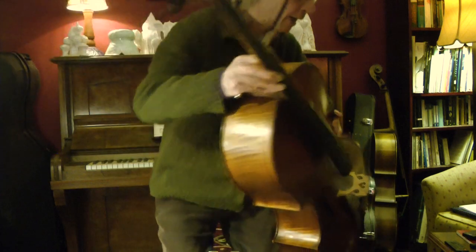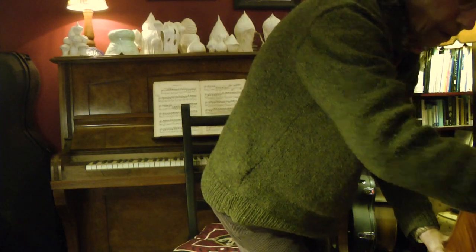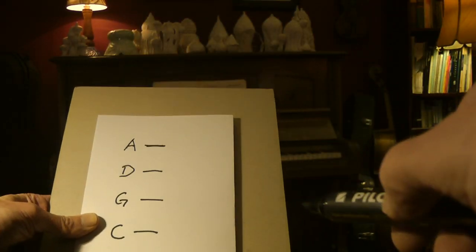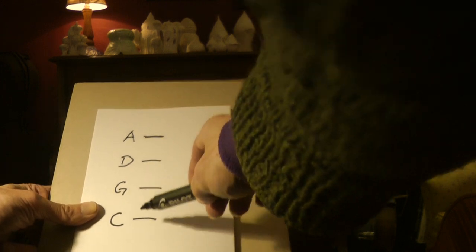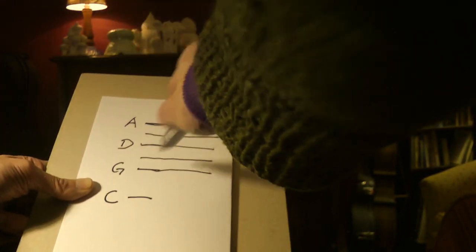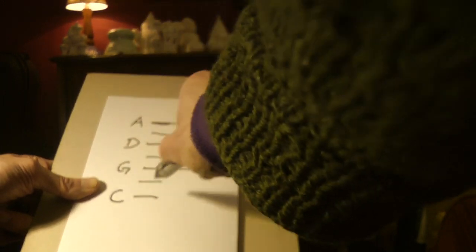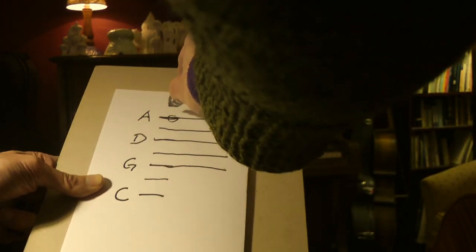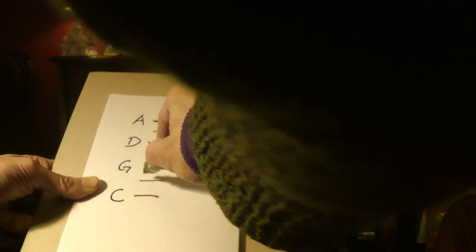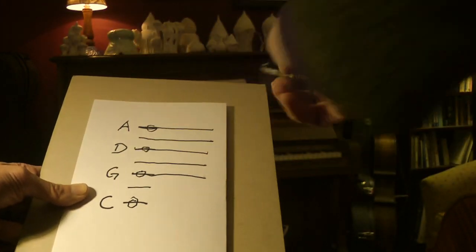I try that, and in music writing you can see how that makes sense. So I show the four strings: A, D, G, and C. The music lines go like this, but then there are notes in between when we use the fingers. The C is so low it's underneath. So these are the open strings and that's how we write the music.